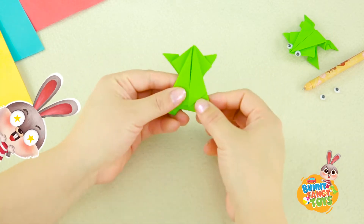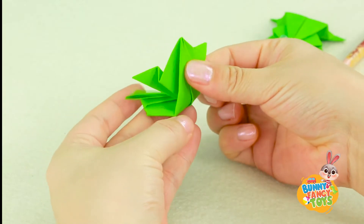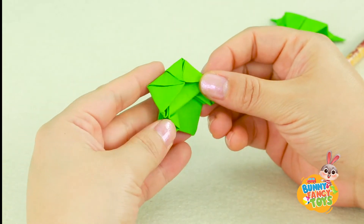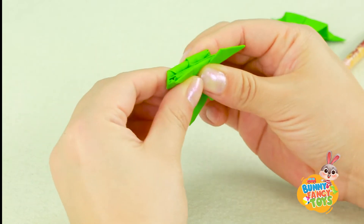Can you see the shape of a frog now? There are only two steps left. Fold the frog legs up. Turn it over and fold the bottom of the frog up. Press it hard.